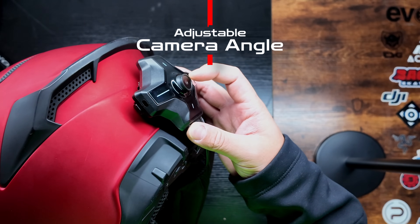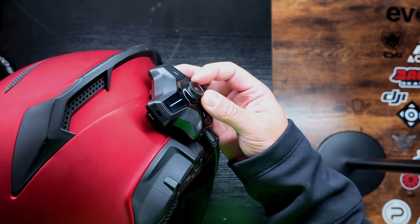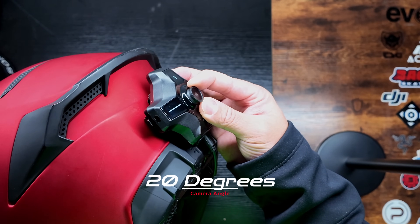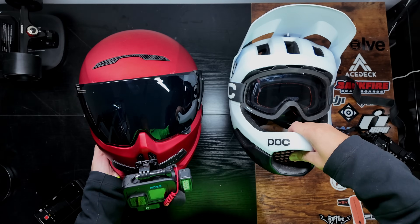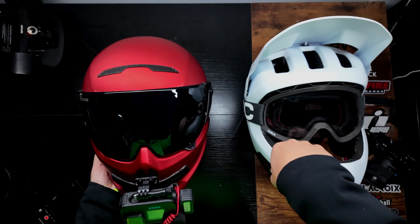The camera angle can tilt up or down by 10 degrees at a time from its default position, for a total of 20 degrees of movement, allowing for camera angle adjustments to improve visibility of the road behind you. I think this is a critical feature that makes the Moto-i compatible with almost all helmets out there.